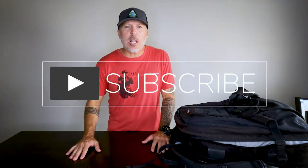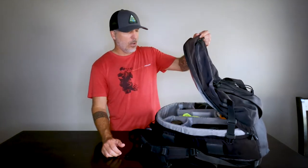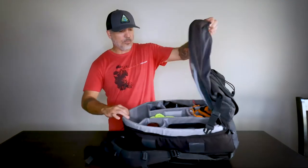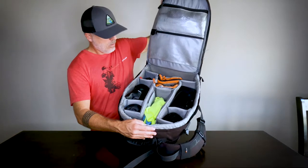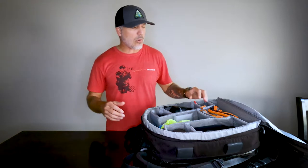Hey, what's up everyone! Welcome to my channel. I'm Traveling Tiv and today I want to talk to you about what's in my camera bag. This is my old bag — I've had it for about 10 years. It's the LowePro, I think the 350 AW, meaning all-weather. Very good shoulder straps, very durable. I can throw this bag around anywhere and it's been really good to me.